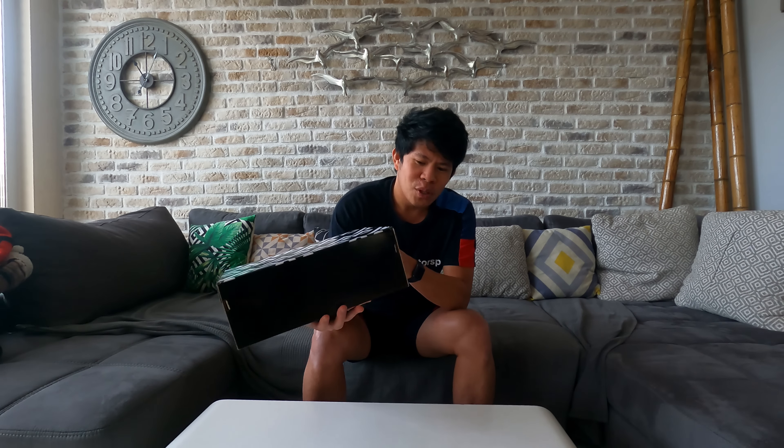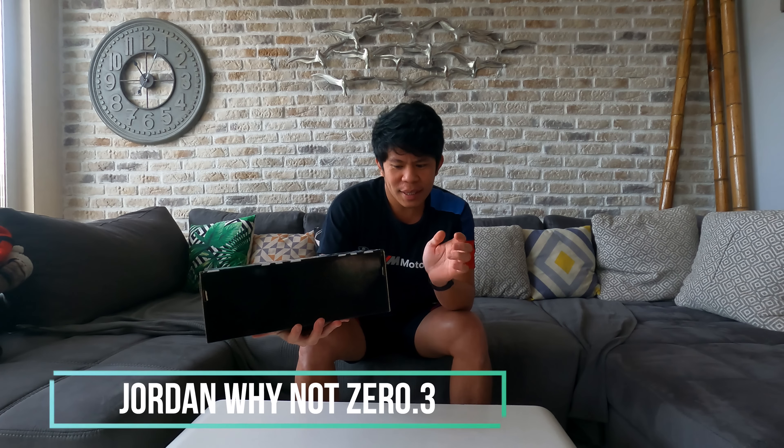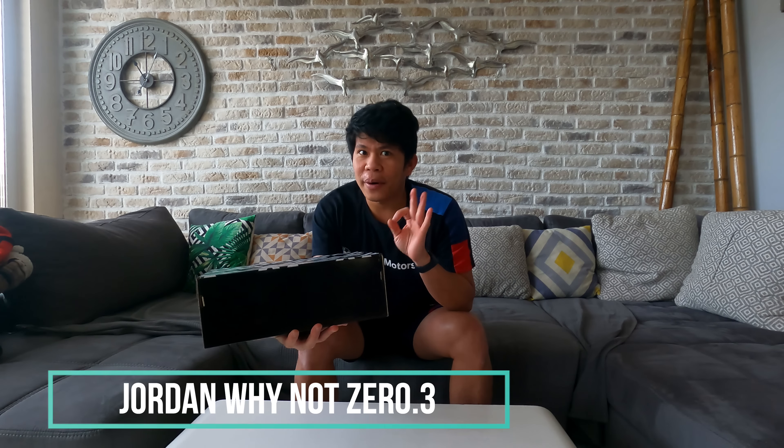Hey neighbor, welcome to another video. For today's video we will do a simple unboxing of one basketball shoe from Jordan. This is the shoe of Russell Westbrook — the Jordan Why Not Zero Point Three.